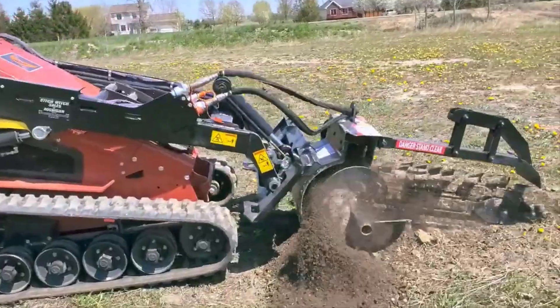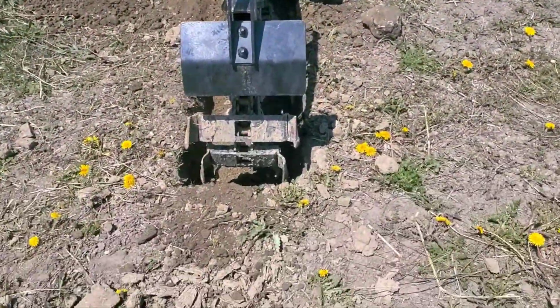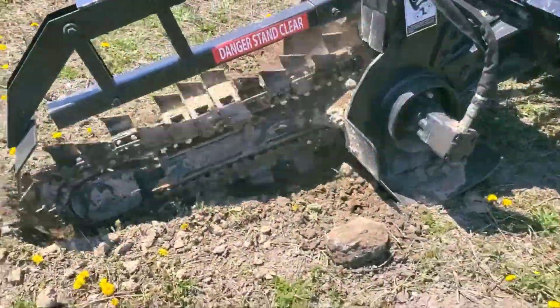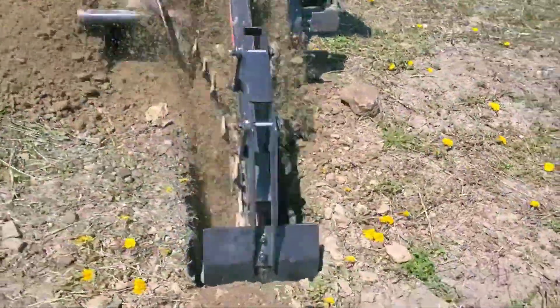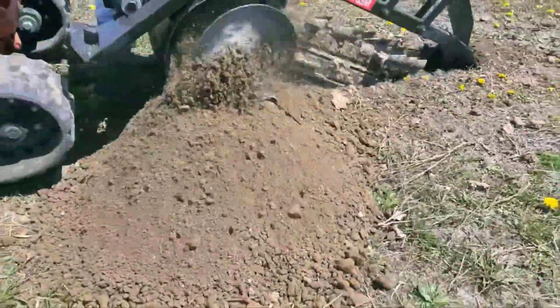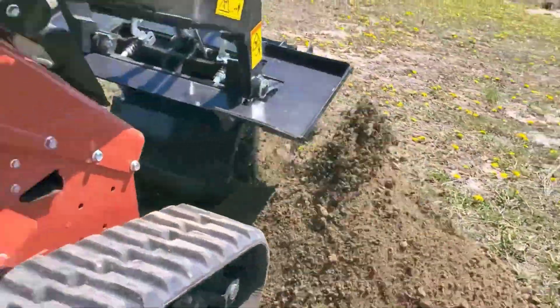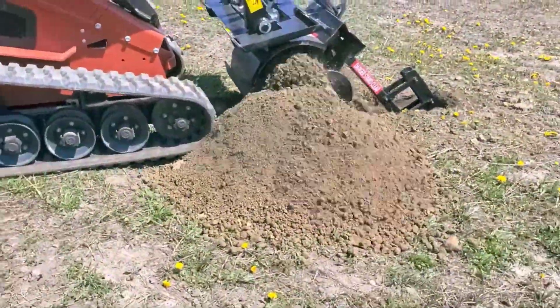I just wanted to update you guys on our prototype. We've been working really hard on this trencher that does a trench the size that we dig — that's never been something that's been available to contractors. Ditch Witch and I have been working really hard on some sort of combination of things that will work. I actually started with this in the winter time on Lake St. Clair.